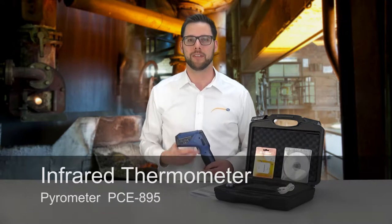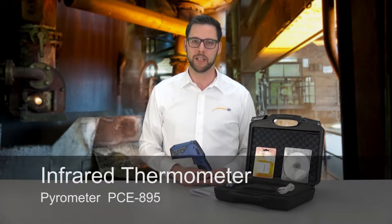Hello dear viewers, a very warm welcome to PCE Instruments. My name is Julian Geppert and I'd like to present you today the Infrared Thermometer PCE 895.